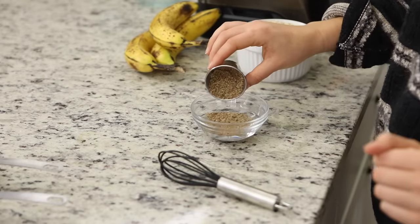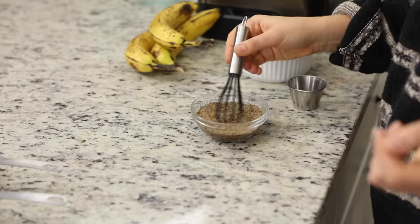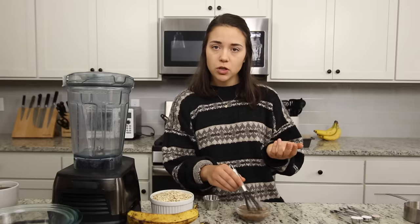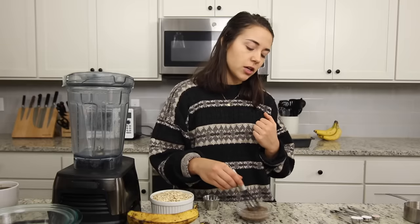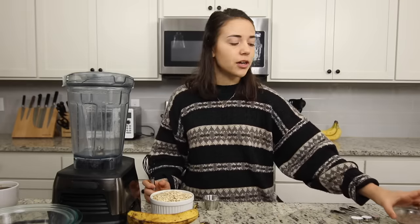I've already measured out my five tablespoons of water and I'm just going to add my two tablespoons of flax into it and then whisk this together. One flax egg is one tablespoon of ground flax with about two and a half tablespoons of water — some people do three, but I find that gets a little runny and doesn't thicken up as much as I'd like. Once it's evenly whisked, we're just going to set this aside and let it thicken — it'll get super gelatinous.